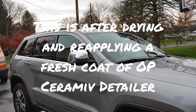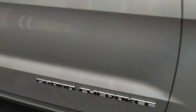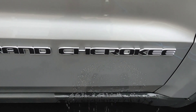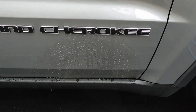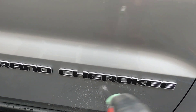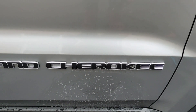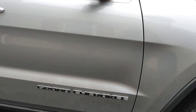So for those of you who want to see what fresh ceramic detailer water properties look like — there you have it. There's fresh ceramic detailer. You can see we've got fantastic beading, beautiful gloss.